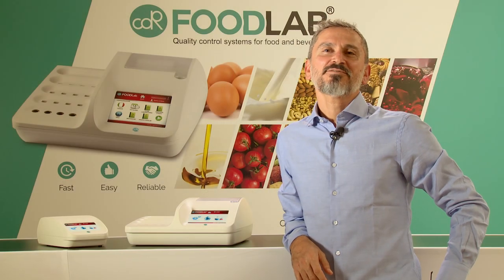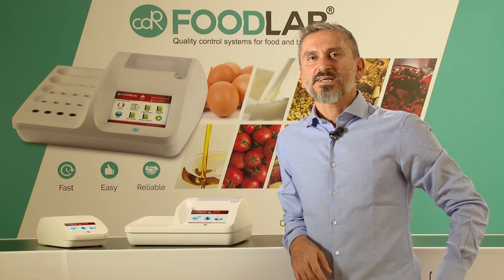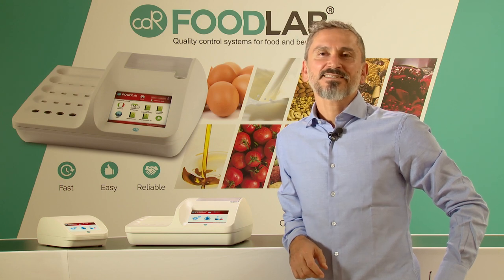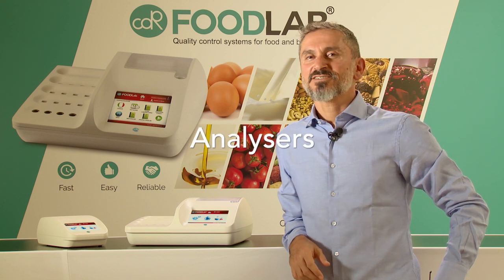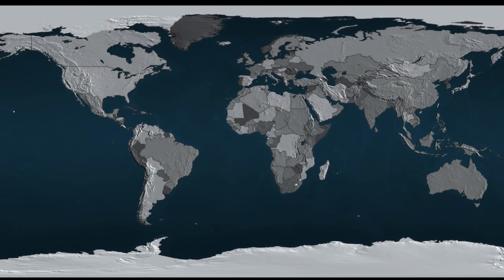Hi, I am Gabriele Cassini from CDR and I want to introduce the CDR Food Lab, a line of innovative analysis systems composed by analyzers and reagents kit for quality control of food and beverage.